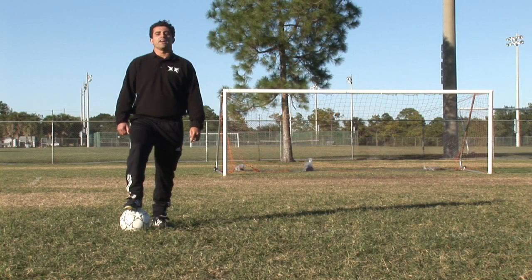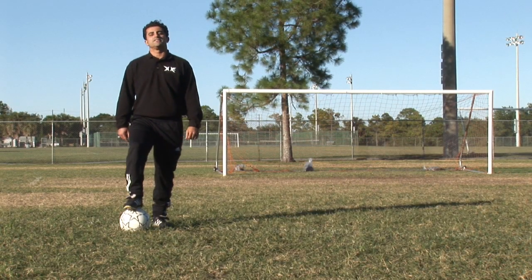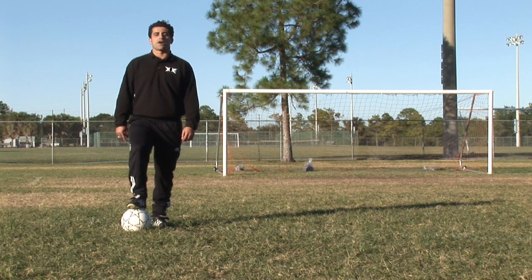How's it going? My name is Billy Castro, ex-soccer pro and soccer coach for nearly 10 years now. I'm going to go over how to bend a soccer ball.